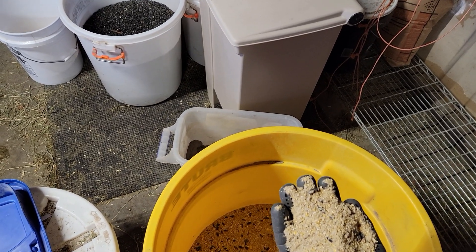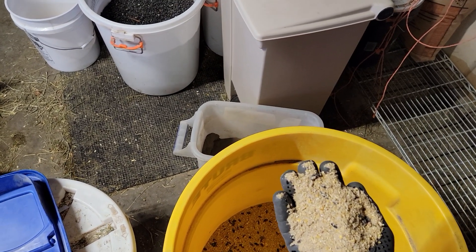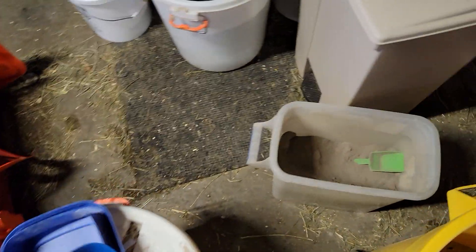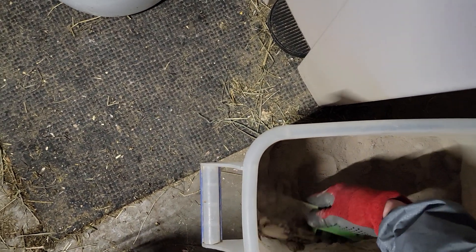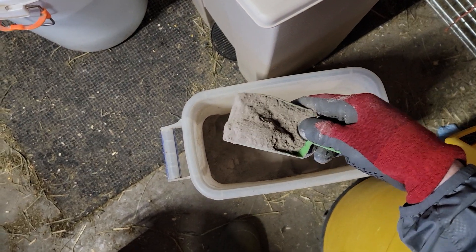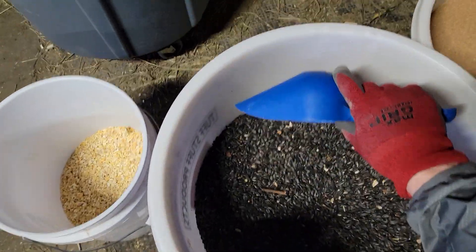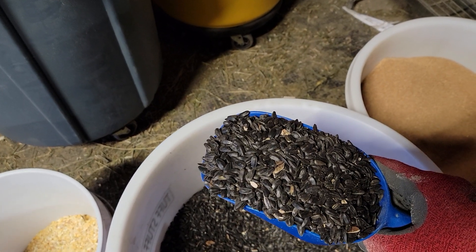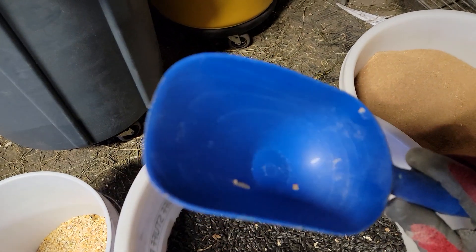So what I end up doing is getting that and just adding it to my normal other additives. So I got the mash feed in here, and I also add about a cup and a half — in measurement — of diatomaceous earth. I add that to the feed. I also add about three of these scoops to the 50-pound feed of sunflower seeds. Now this scoop is two cups, so that's six cups total.